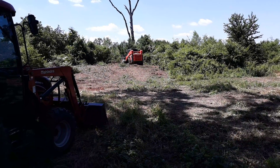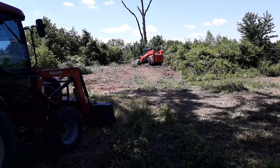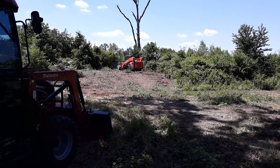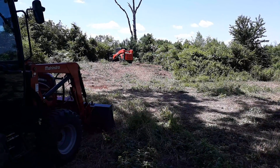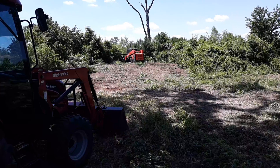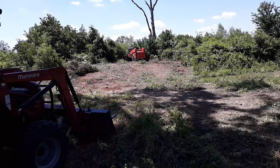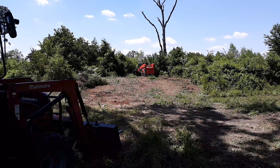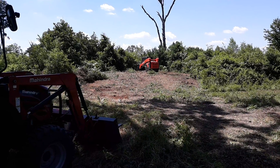Hey everyone, this is Shannon with Southern Gardening. We're out here working on our property today and we rented a Kubota SVL 95 with a mulcher so that we can shred some land, clear it out, and shred some trees. As you can see, Rob is on the Kubota clearing out the land and it's doing an awesome job.